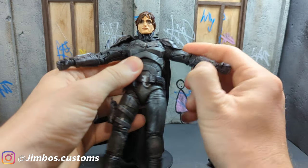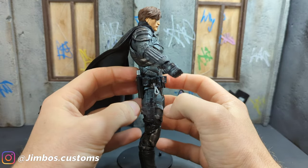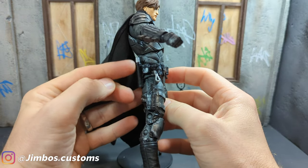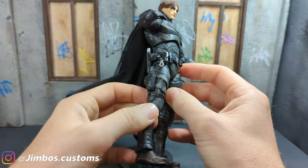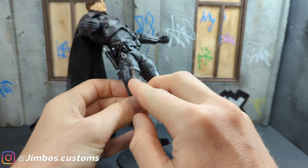And I've added some little bits to his belt which weren't on the original figure — so this flare I've added, and his holster with his little gun.